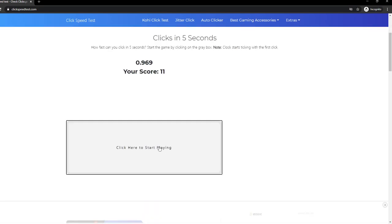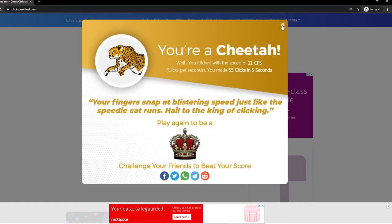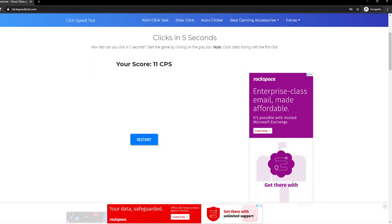Hold on, I'll do like an actual one now with the double clicking. So I usually click six CPS, but now I don't with the double clicking. Yeah, goodbye.